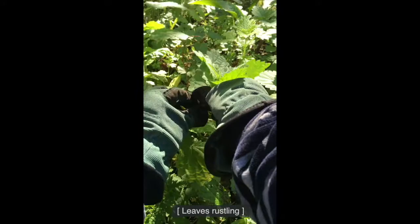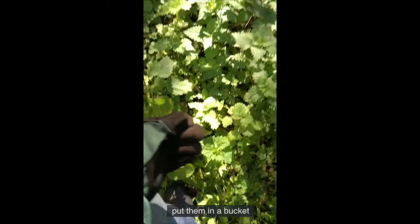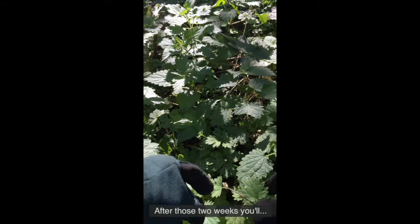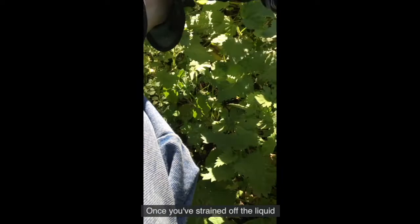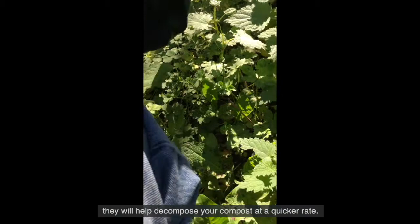As we saw in the recipe earlier, in order to make a fertilizer, all you have to do is pick some nettles, put them in a bucket, fill it with water, weigh it down with a brick or a stone, and wait for a couple of weeks. After those two weeks, you'll know it's ready by its smell - it is one of the most distinctive gardening smells I know. Once you've strained off the liquid, the nettles can be placed directly into your compost. Nettles are an activator; they will help decompose your compost at a quicker rate.